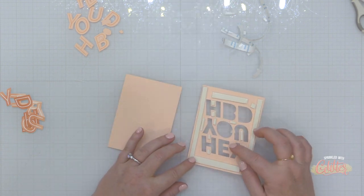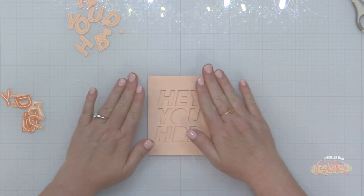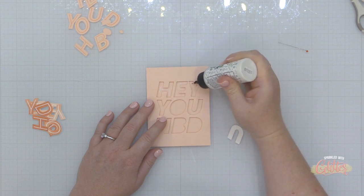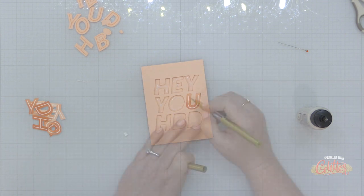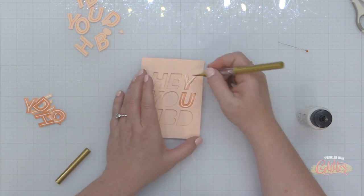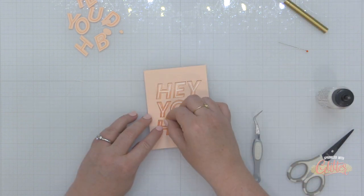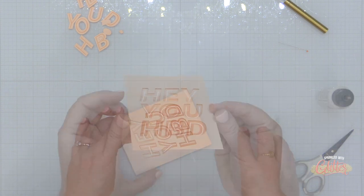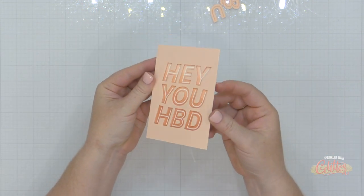The first technique is using a coordinating die to create a recess on your card. I have this negative space and I'm placing it over another plain piece of Nectar cardstock that's a little bit smaller than my A2 size card front panel. Then I'm adding some liquid glue into those openings and placing the die cut letters into those openings, creating a recess. This is one of the many ways you can add dimension with coordinating die cuts. Alternatively, you could skip the foam adhesive and create a die cut inlay instead — a very cool effect.